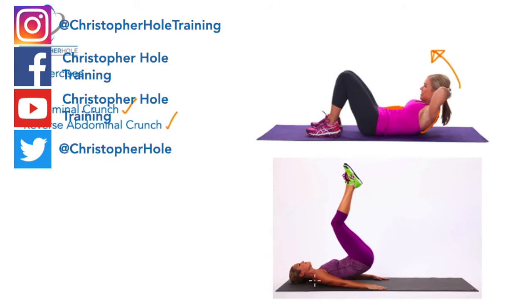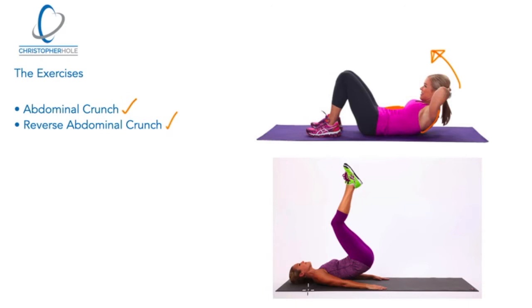What's then been created is a reverse exercise. This time the head is down, the hips are essentially being lifted off the floor, and this is said to activate the lower portions of the abdominal muscles.